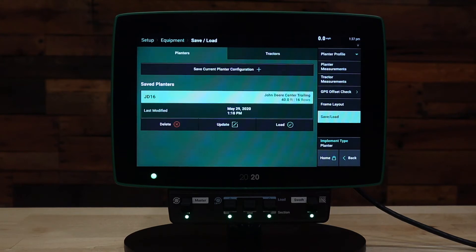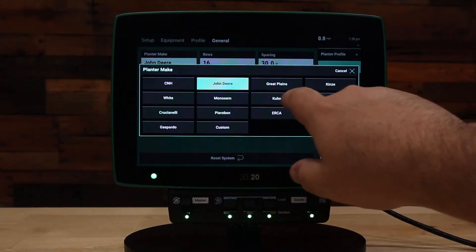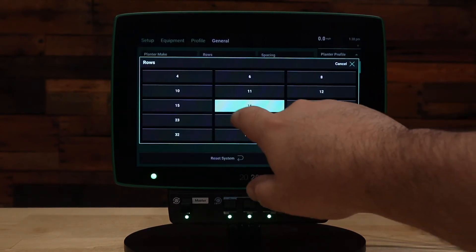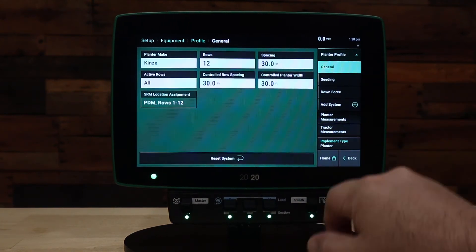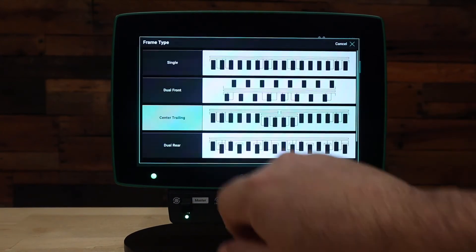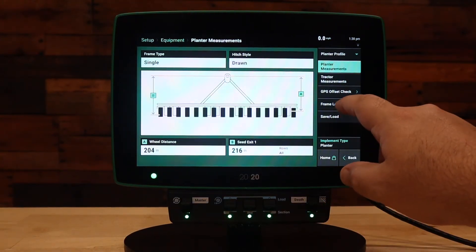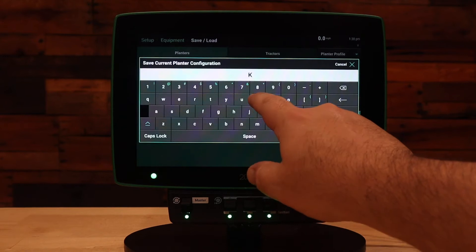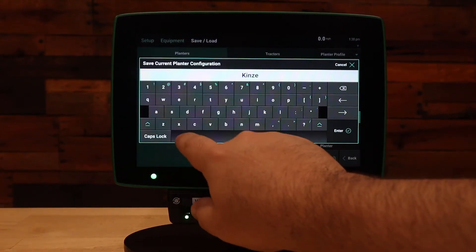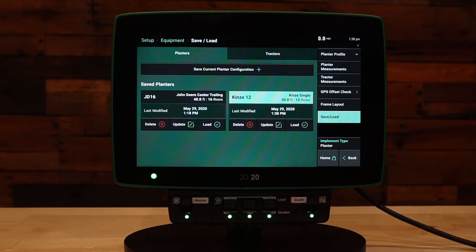We only have one planter set up currently, so we will quickly go through and set up a new planter, save it, and switch between them. From the Equipment tab we can change our planter make. We will call this a Kinze 12-row 30-inch. Under Planter Measurements, we will change this to a single frame drawn style, and then we will go to Save and Load and save the current planter configuration. We will call this the Kinze 12-row.